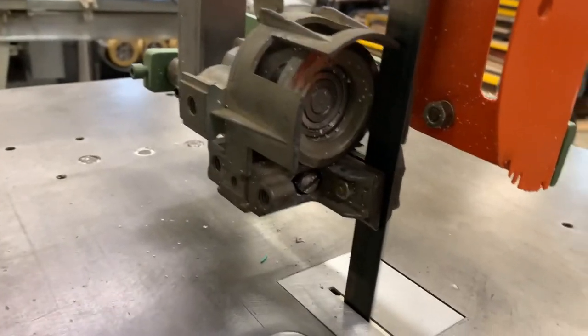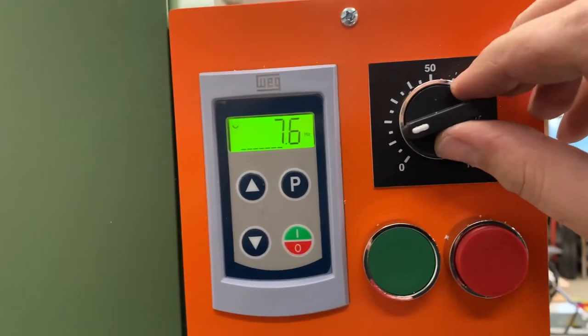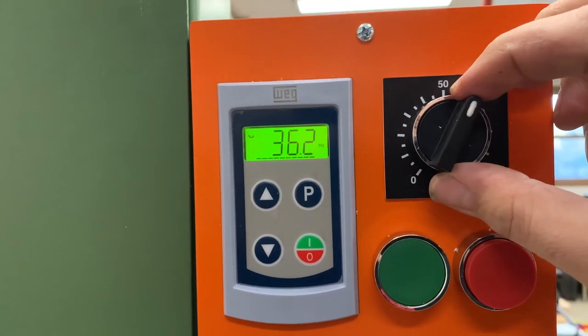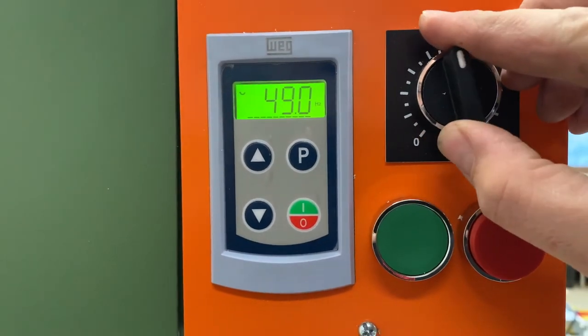We have power, we are ready to go — we are alive! It's hard to see from the video but we're even going in the right direction. We have our speed control here and we can do a little fine tuning of some parameters — but we have a bandsaw!